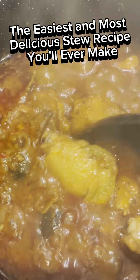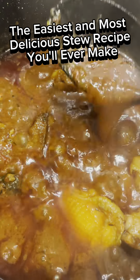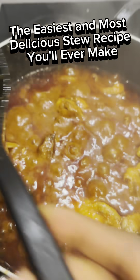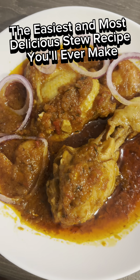Look at the oil — it is already swimming on top of the sauce. Stir together again and taste for salt. I did not put any salt or seasoning because my chicken stock already has seasoning in it. And there you have a delicious Nigerian stew!